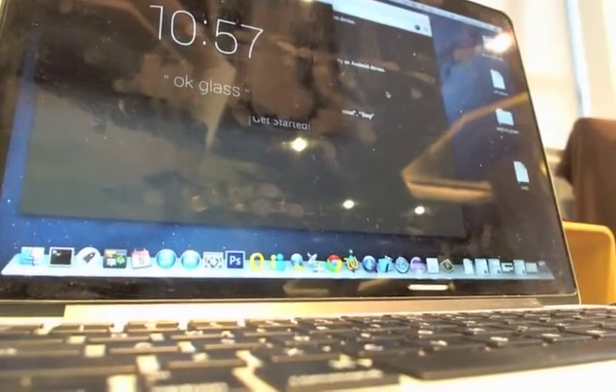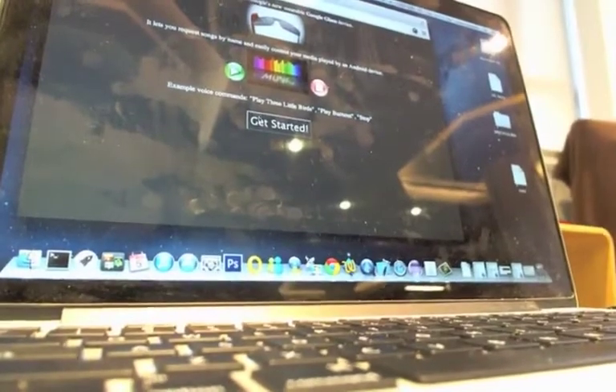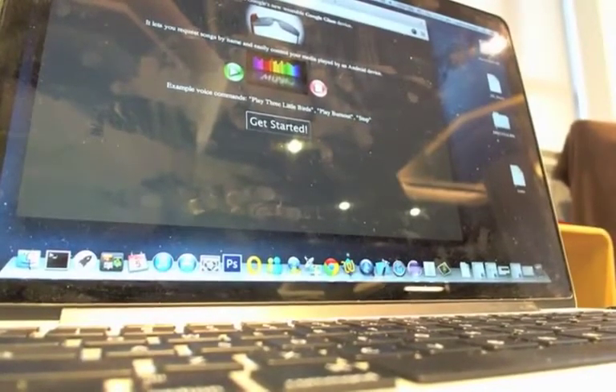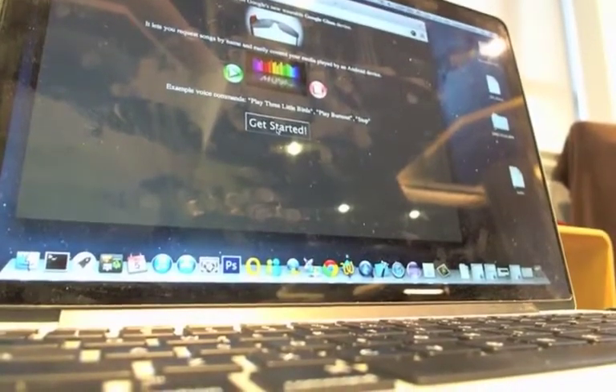Actual Google Glass is worn on your head. So the actual hack is this awesome DJ glassware. It can play music and control your media just from a few taps and swipes on the Google Glass that you're wearing.